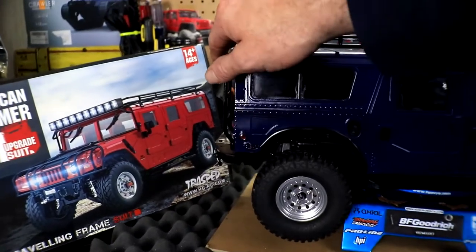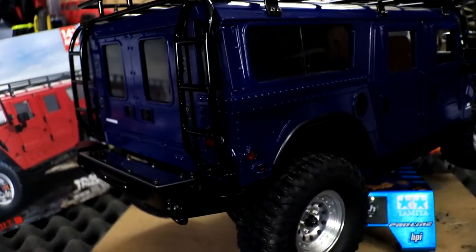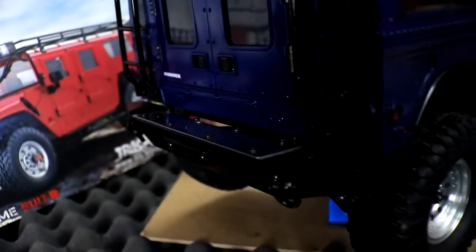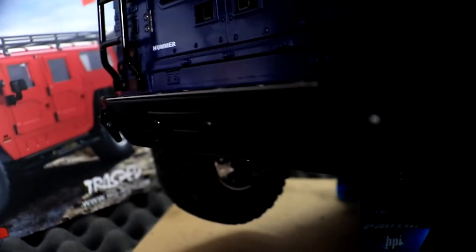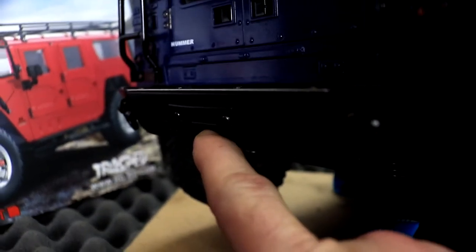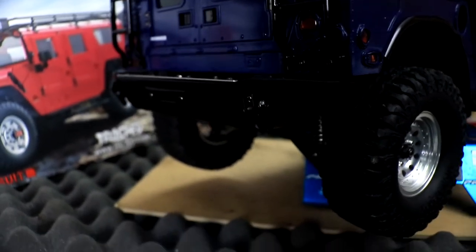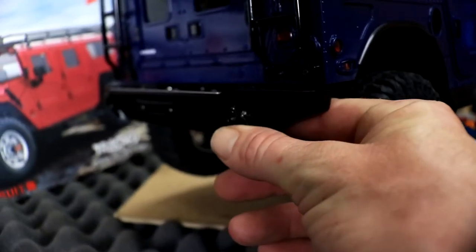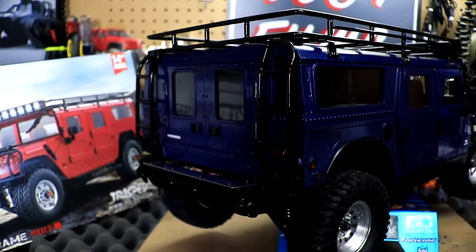Moving to the back, we have the rear bumper, which is pretty cool and highly detailed. There's actually a slot where you can add a rear winch if you want, though I probably won't. We also have tow hooks on the bumper — all of this is metal.